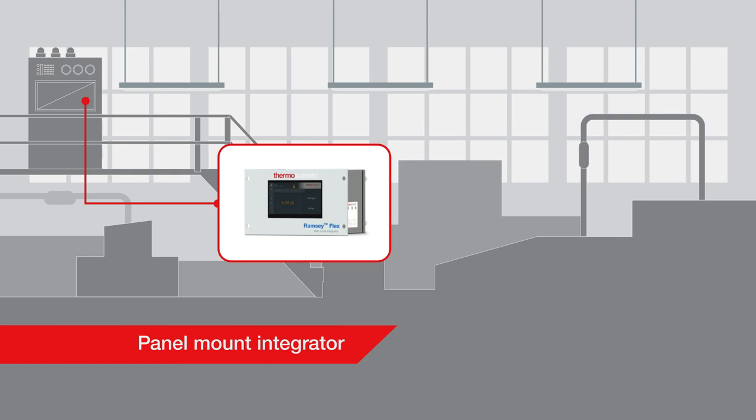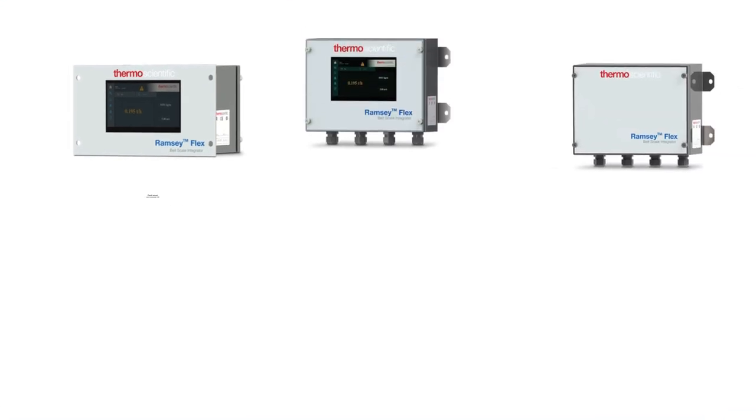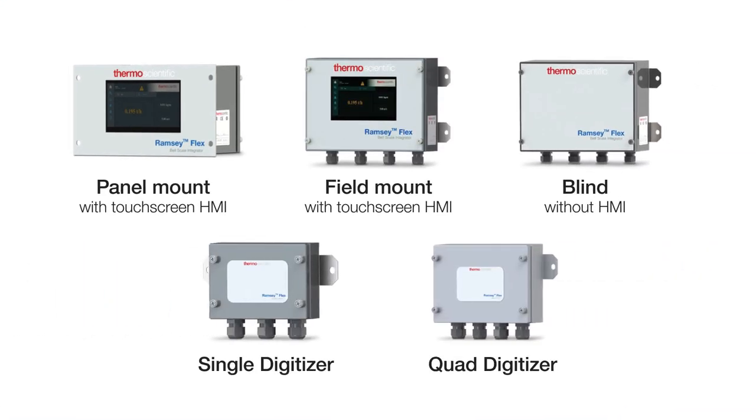For harsh environments or rugged applications, blind integrators are also available. There are different combinations of integrators and digitizers to provide you with flexibility when making your selection based on your bulk material handling needs.